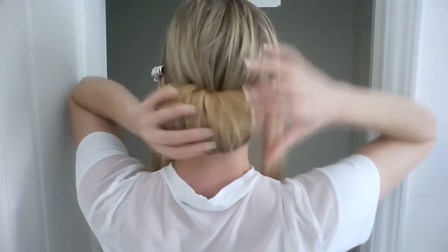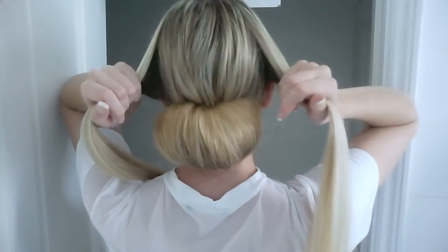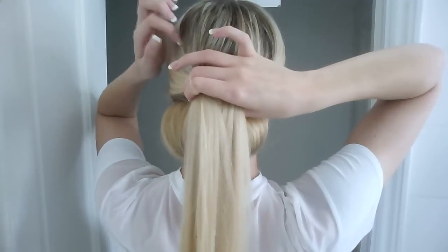Once you're happy with the shape of your bun, then you want to release the two front sections and tie them at the back with a small elastic.